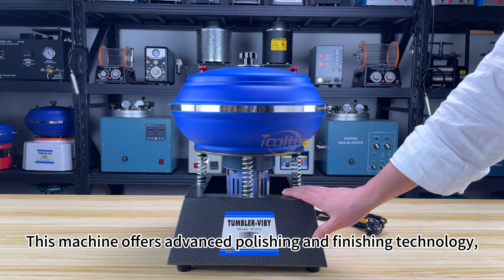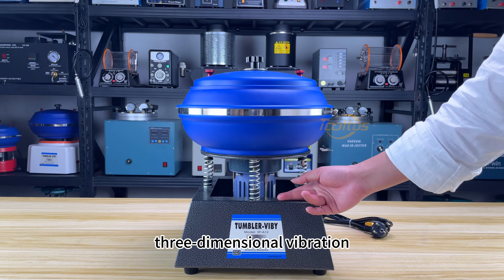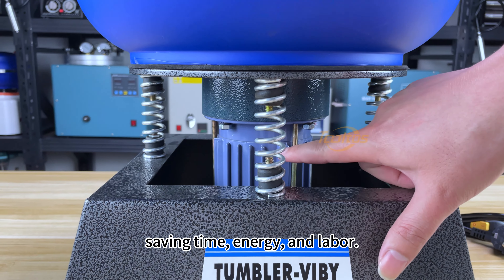This machine offers advanced polishing and finishing technology, utilizing a spiral flow and three-dimensional vibration to deliver automatic polishing, saving time, energy, and labor.